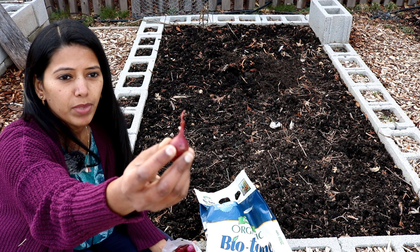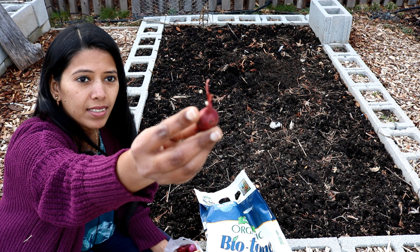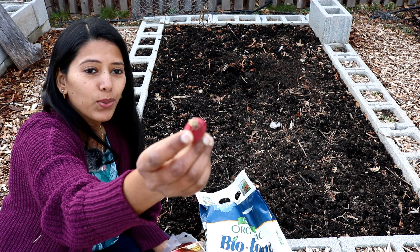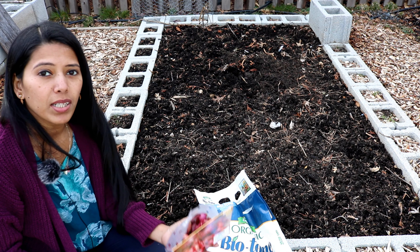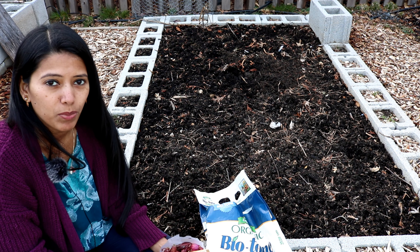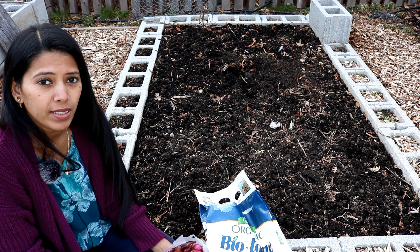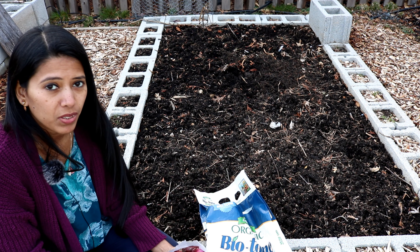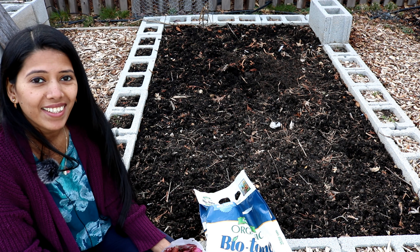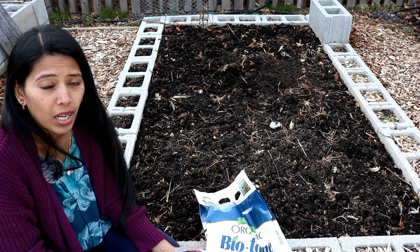Before planting, let me show you a couple of the onion sets. I purchased these maybe a week or two ago — you can see the onions have started sprouting and some have started growing roots, so this is going to be a great head start. I'm planting them at least a couple of weeks before my last frost date, with the hope that there's no frost and no heavy rain, because onions like soil with very good drainage.